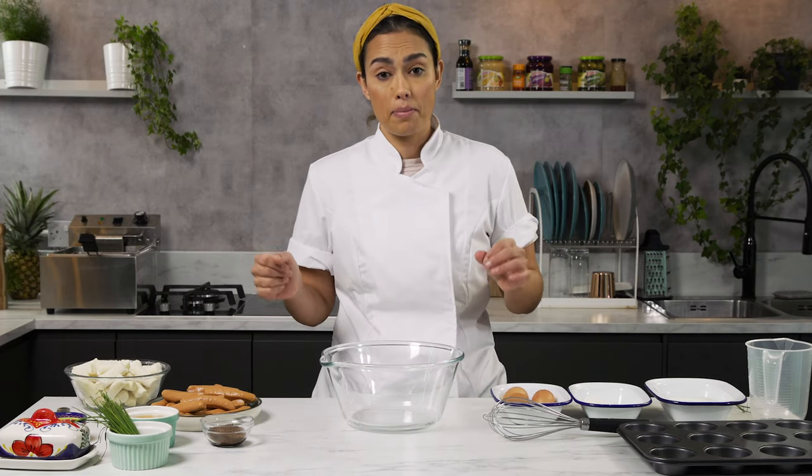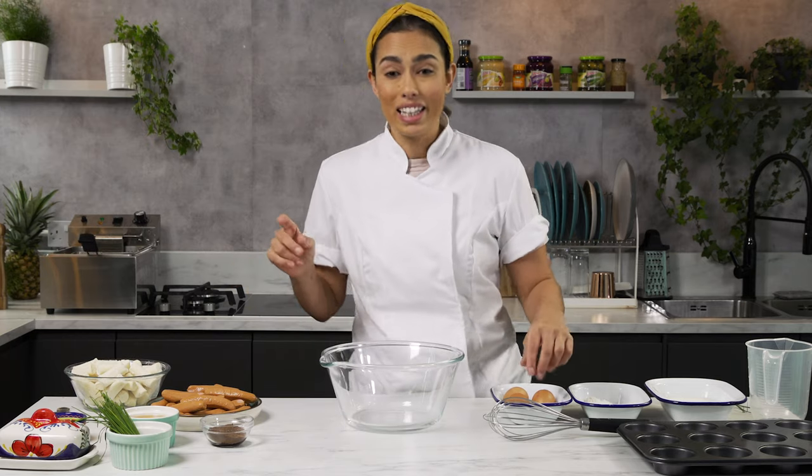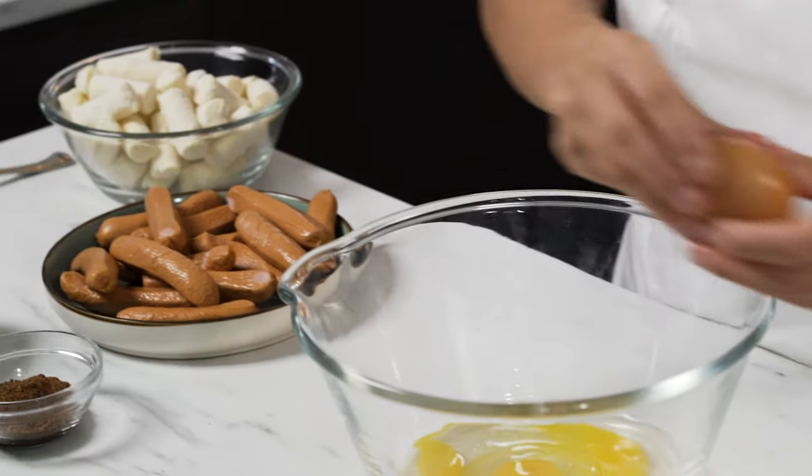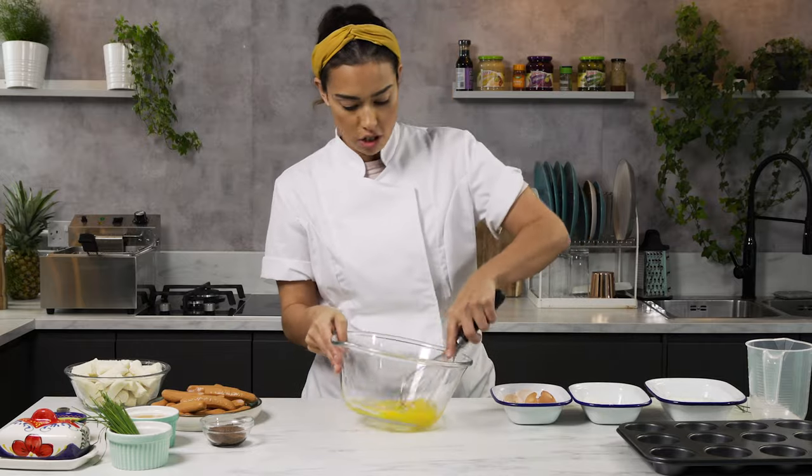First up, we're going to need to make our Yorkie batter. This needs to rest in the fridge for at least an hour, but preferably overnight. So we're going to crack in three eggs to a large bowl and give it a little whisk just to break them up.